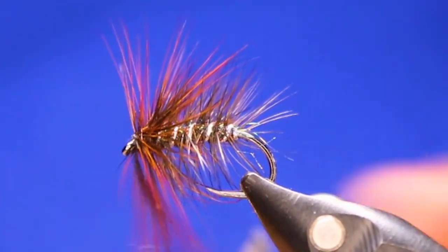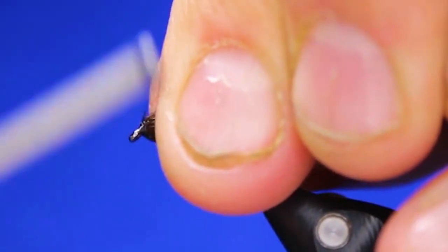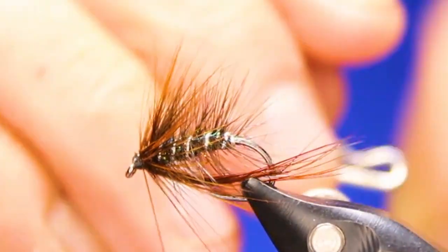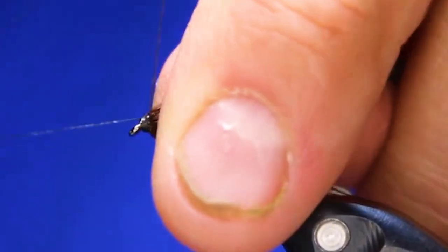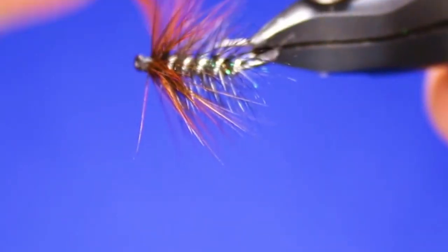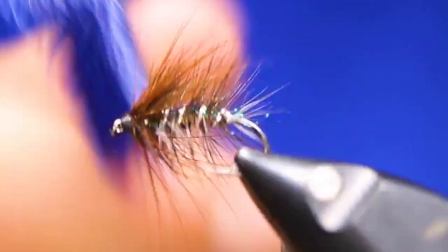Don't worry about what it looks like — tie that off, let go. Stroke everything back, including that piece you're going to end up cutting off. Build up a little bit of a head here, coming back over top of it to force it to lay flat — that forces all those materials to lay back. Do a whip finish. Once it's nice and tight, cut that off. Get your excess feather and if you know it's brittle enough you can helicopter it — comes right off. And there is your finished little snatcher pattern.